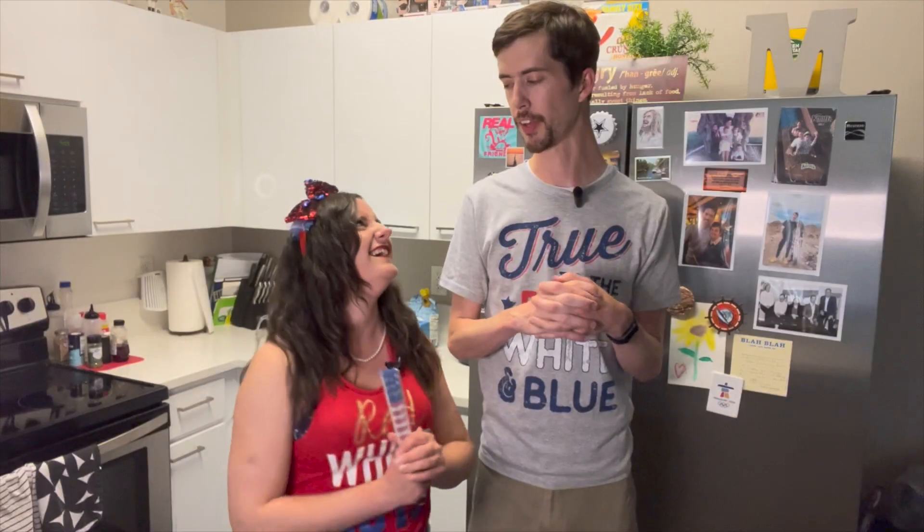For today's recipe, instead of cooking something in the oven or on the burners and sweating our guts off, we thought we would make a no-bake recipe. We are doing a no-bake Oreo cheesecake, and we also have a fruit tray decorated as the American flag. So let's go see what we're working with today.